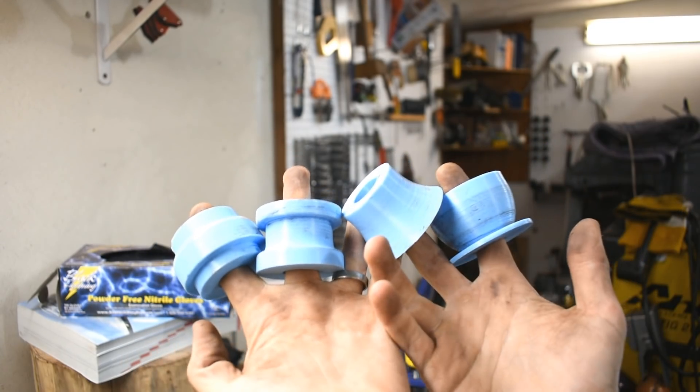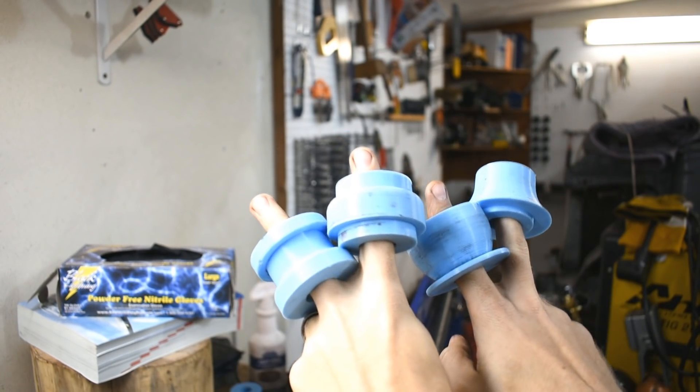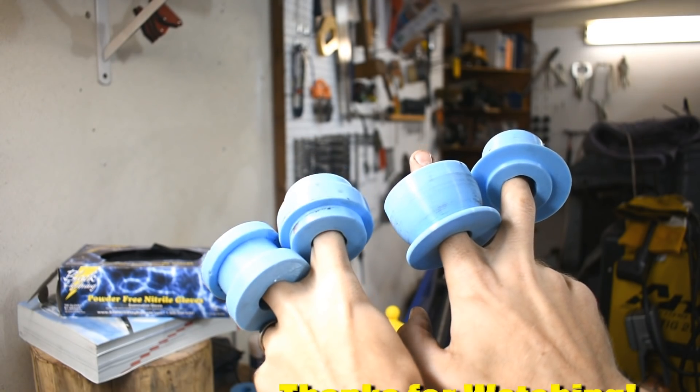So there you have it — 3D printed bead roller dies that actually worked in PLA. This was just going to be a proof of concept video, but screw proof of concept — I'm going straight to production. Not for sale though; for my personal use.